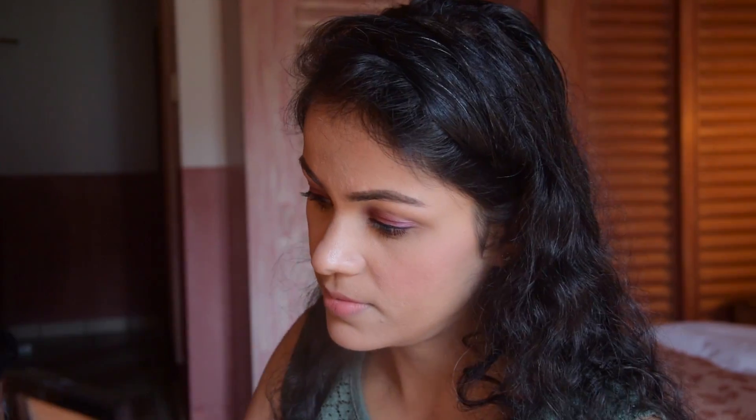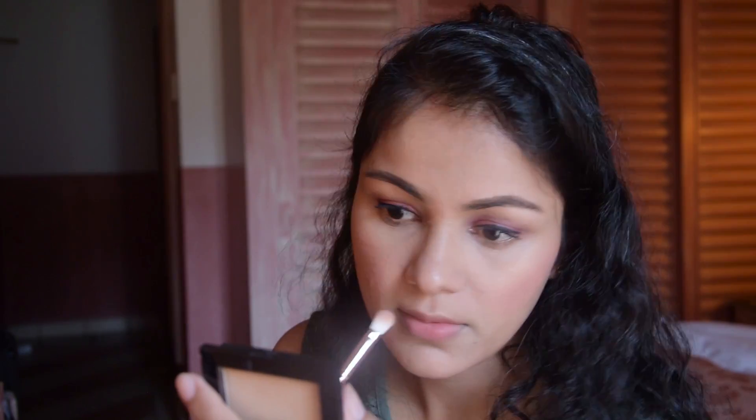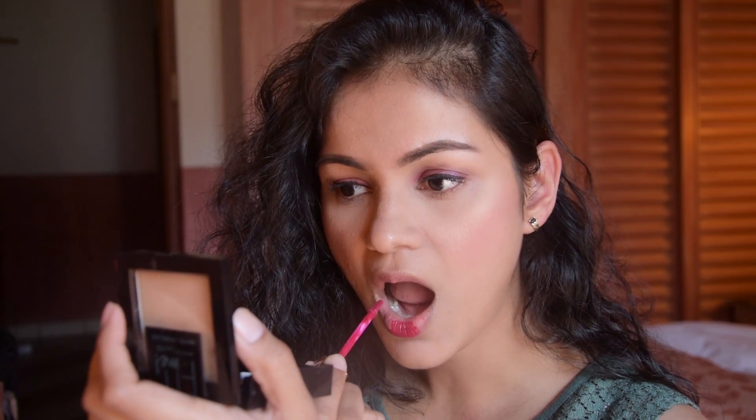I have used NYX blush and Maybelline's Highlighter in Molten Gold, applying it on the cheeks, a little on the cupid's bow and nose. Then I applied Milani's liquid lipstick, which is a long lasting lipstick I wanted to try. At the end I applied Milani's setting spray to finish the look.